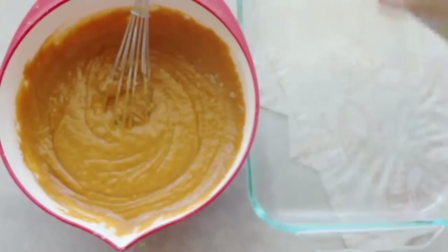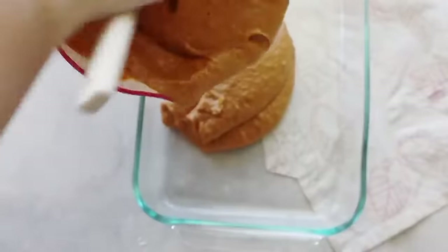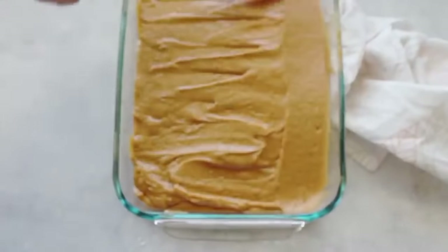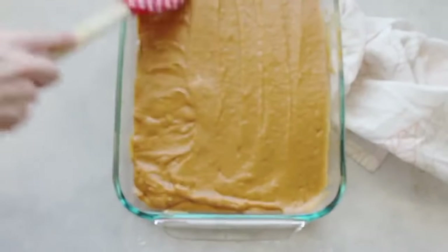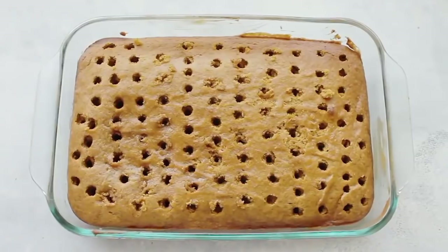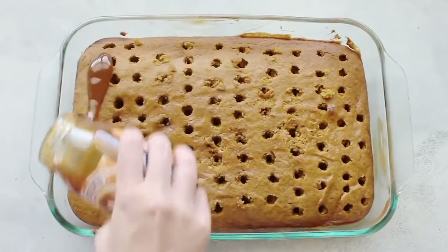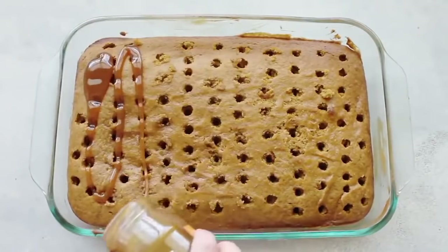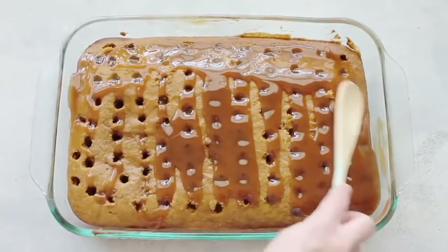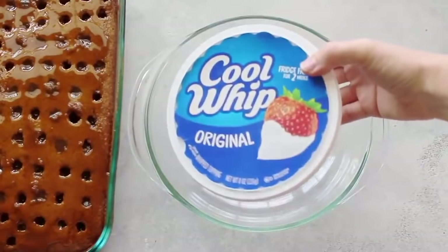Spray a 9x13 pan with cooking spray, pour in the batter, and spread it evenly. Bake at 350 degrees for 30 minutes. Once done, use the other end of a wooden spoon or a fork to poke holes in the cake. Drizzle caramel over the top so it seeps down into the holes, then spread it around as best you can.